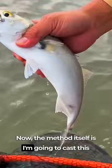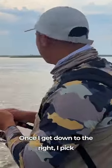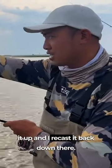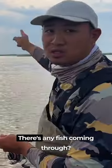The method itself is: I'm going to cast this upstream and let it drift all the way down. Once I get down to the right, I pick it up and recast it, and what we're doing is searching from there to there for any fish coming through.